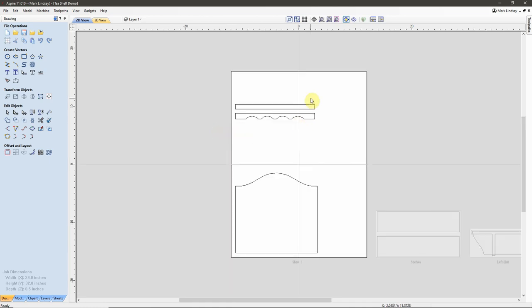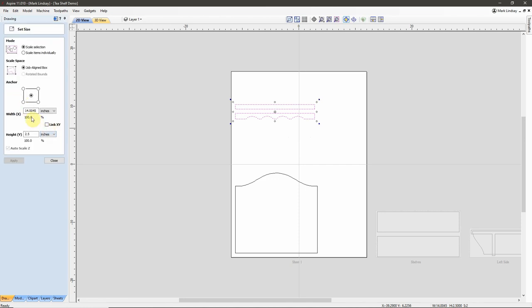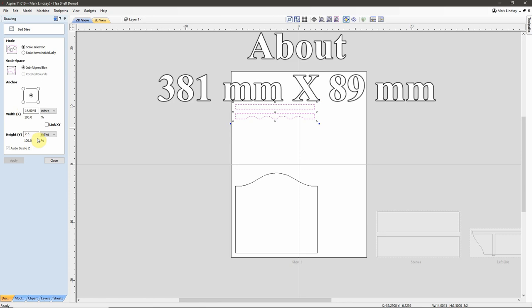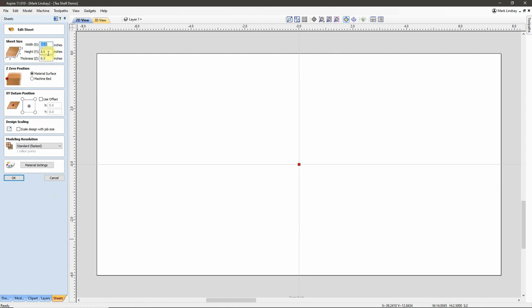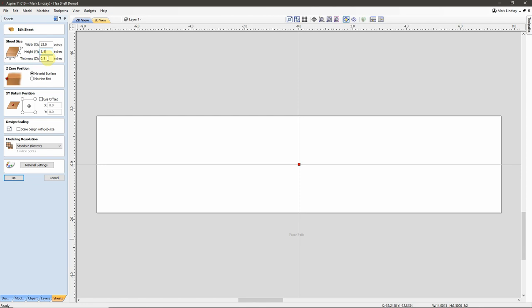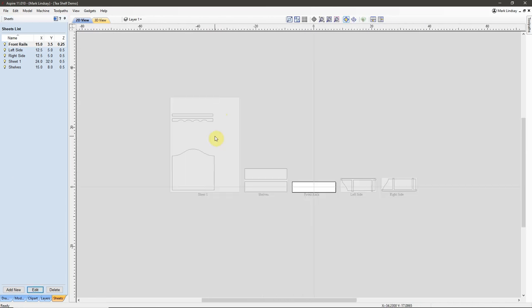That leaves us with our last two pieces — my front rails. I'll get a material size: we have 14 inches by 2.5 inches. I will go 15 inches by 3.5 inches on my new sheet size. Sheets, add new — we'll call this Front Rails, Enter. Then I'll immediately come down to Edit, and the size will be 15 by 3.5. I'm using a different material thickness for this sheet, so I'll change that material thickness now for this sheet only. Click OK. Back out. Double-click onto Sheet 1.